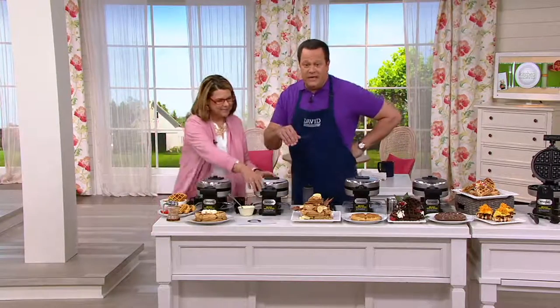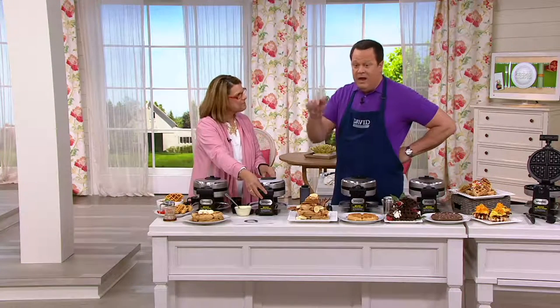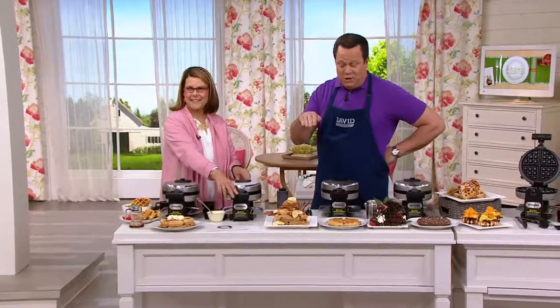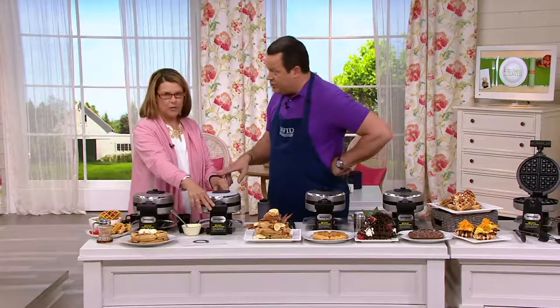One of my favorite things to order when I go out for breakfast is a waffle — now I don't have to go out to make them at home. This is like the fancy restaurant buffets that do brunch. You've got a brunch in your own kitchen now. Thank you, Marie. I'll see you back for the freezer table cookbook.